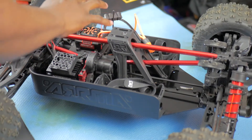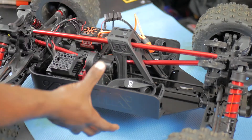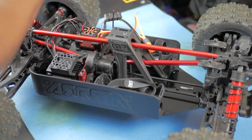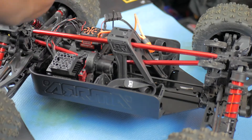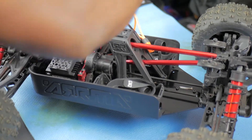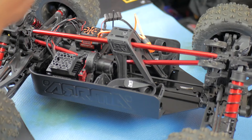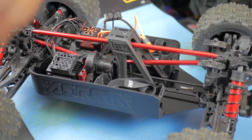This video is going to be part one, showing how to take everything apart. Putting it back in will be in part two. We'll also be upgrading the tires on the Creighton 8s, going with the Duratrax Hatchet X tires.